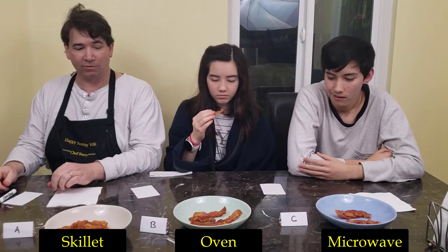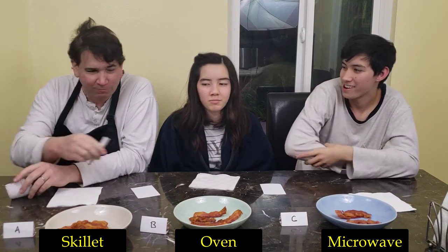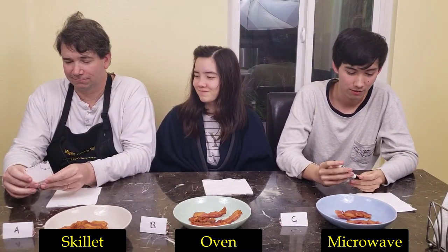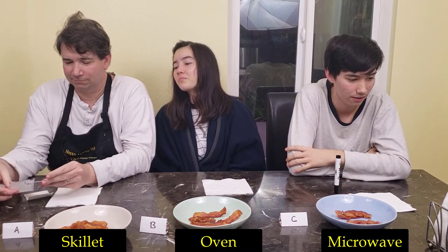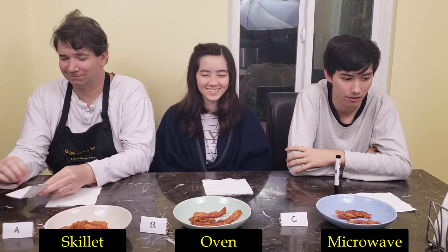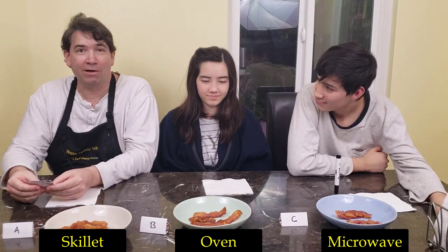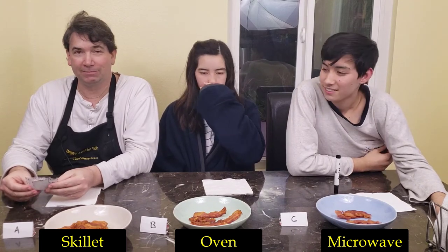Now it's time for us to vote. It might be a split, so Mommy comes in as a tiebreaker — and it is a three-way tie, with each of the three judges picking a different favorite: A, B, and C. They're all equally good, just depending on what you like — chewy, crispy, or hard.